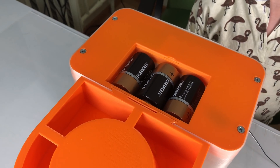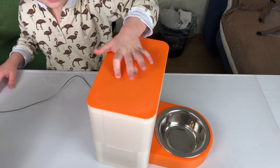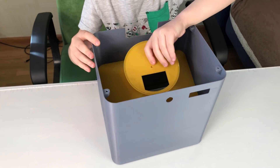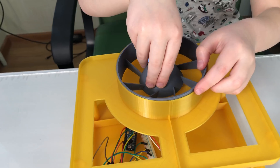It has a battery compartment, three programmable buttons, a precise portion wheel, and a tight lid. It's modular and easy to print and build. This is the guide on how you can build one yourself.